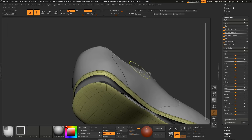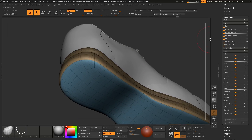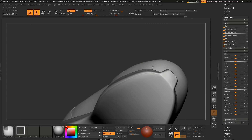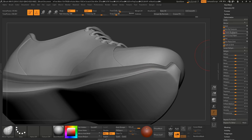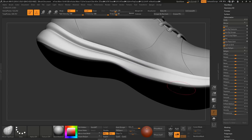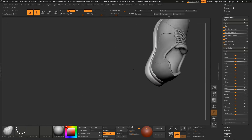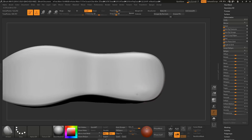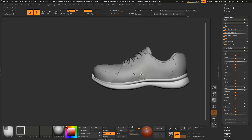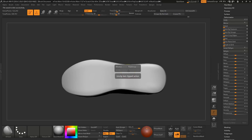Now what I did here: I am making some polygroups so that the polygroup is helping me to crease the edges — actually not the value, the edges. You can use this option. It is 'Polish by Groups'. You can see that I am using it on the deformation tab.